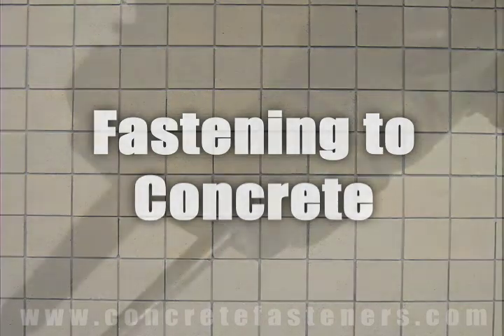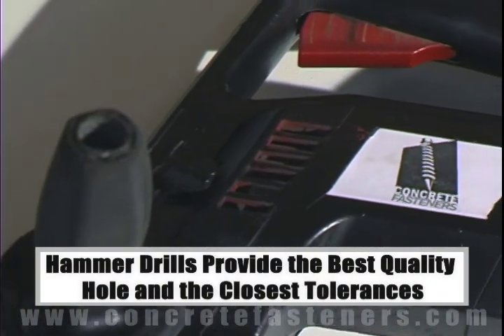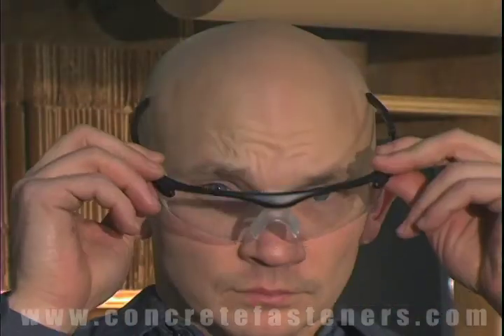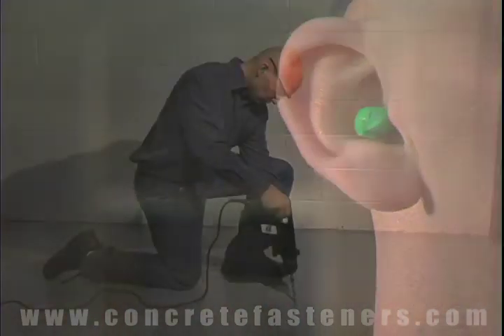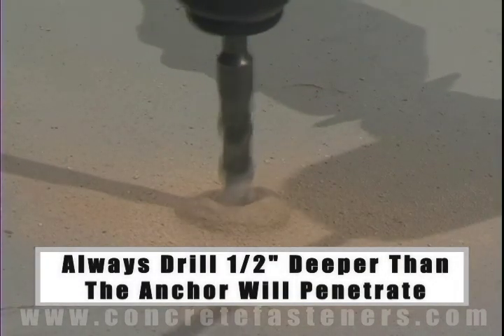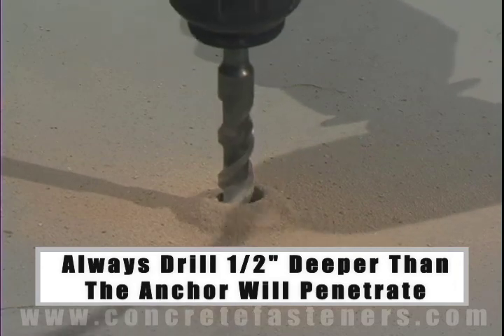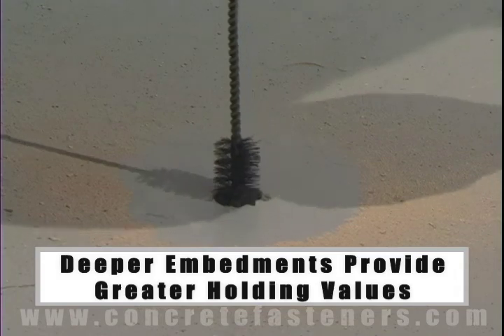When fastening concrete, brick, or block base material, a hammer drill must be used. Always use eye and ear protection when using a hammer drill. The hole should be drilled one half inch deeper in the base material than the anchor will penetrate. The deeper the embedment of the anchor in the base material, the better the holding values.